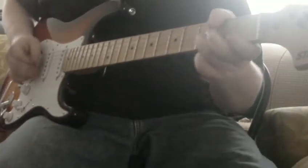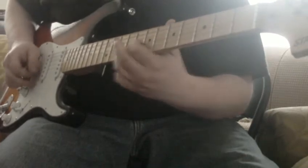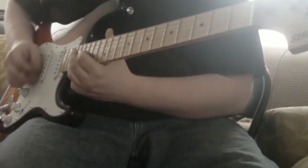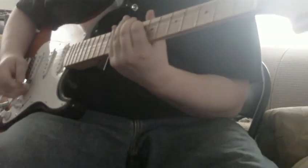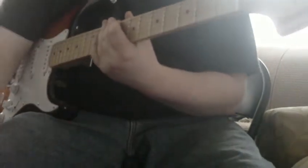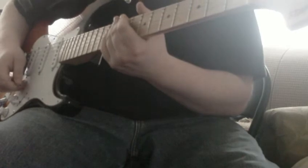Alright. We just added the distortion pedal with the Ibanez amp, and now you can hear a lot of buzzing.